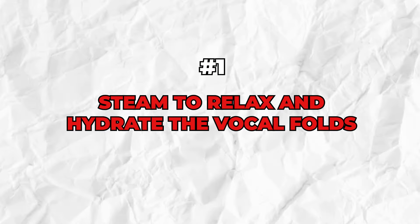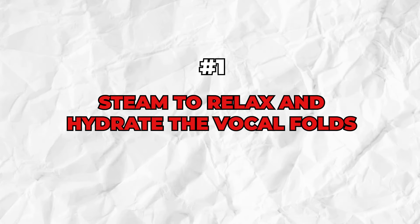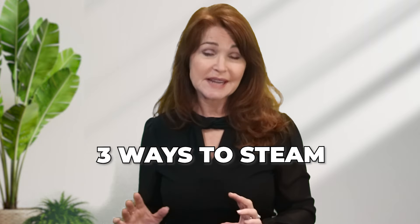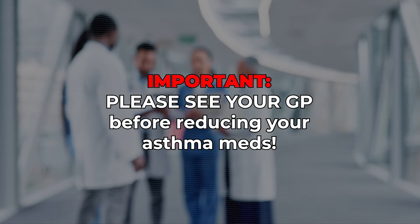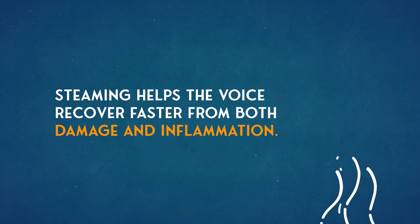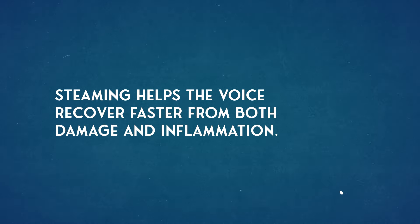Exercise number one: steam to relax and hydrate the vocal folds. This exercise is actually really handy for asthma sufferers as well, because some people report that asthma sprays make the voice go a bit croakier from using the inhalers. As an asthma sufferer myself, I know this is true — it really messes with my vocal folds. Make sure you check with your GP or asthma specialist before you reduce your asthma medication. Steaming helps the voice recover faster from damage and inflammation.